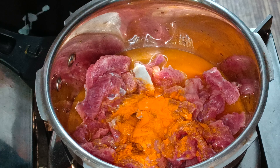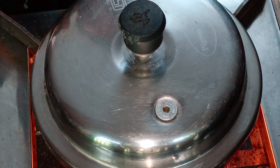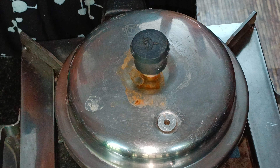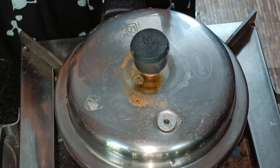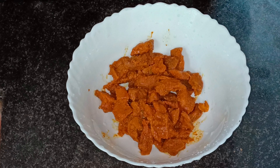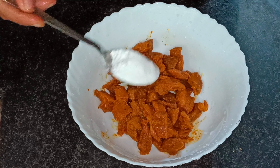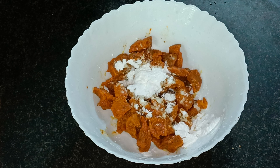Let it dry for about 10 degrees. Now let it dry for another 10 degrees for the chicken. We will make the beef — now we will make the beef.